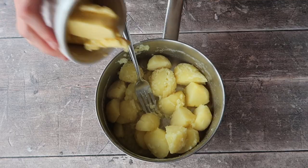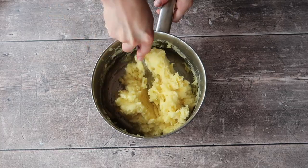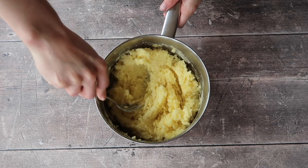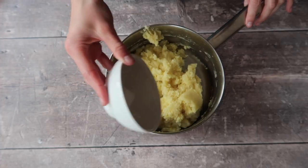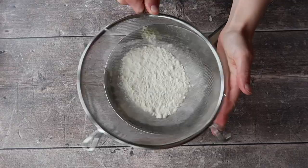Add your 50 grams of butter into the hot drained potatoes and start mashing. You can use a hand blender, a potato masher, or just a fork. Mash until the butter is nicely combined and there are no hard lumps. At this point add your salt and pepper, then sieve in about half of your flour plus the baking soda.